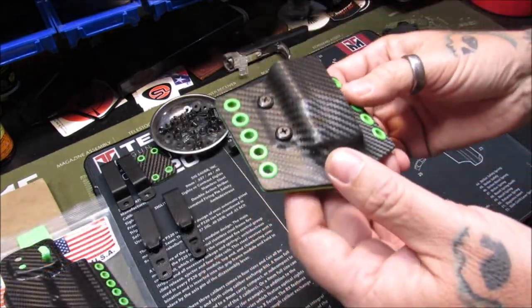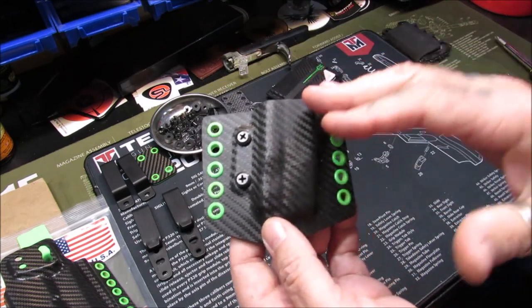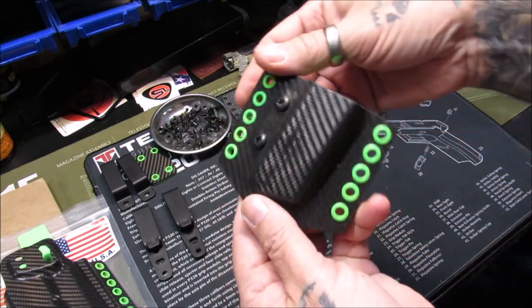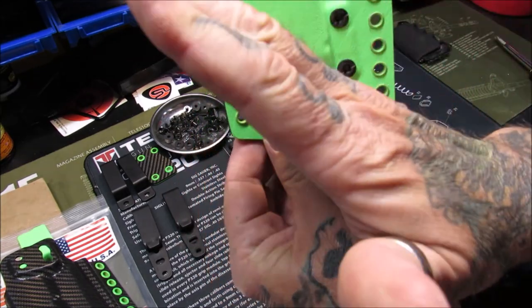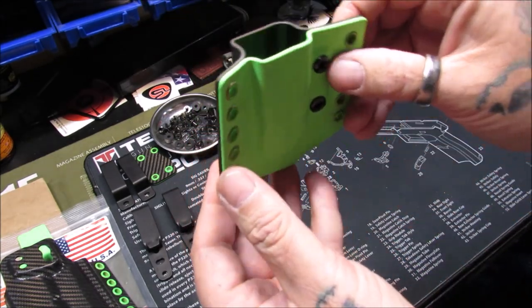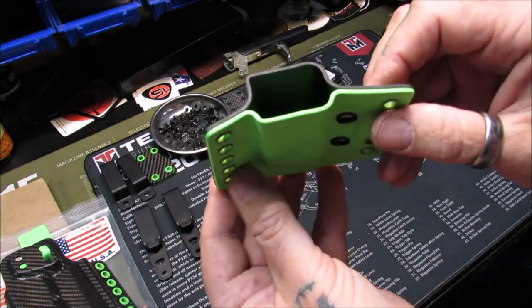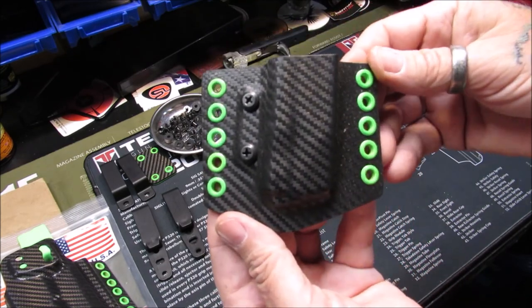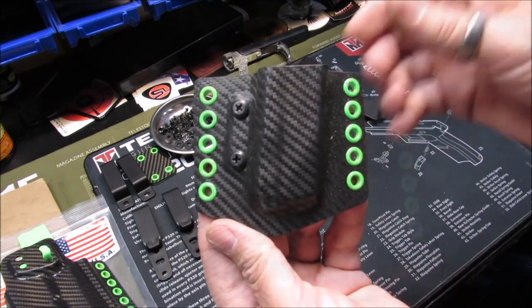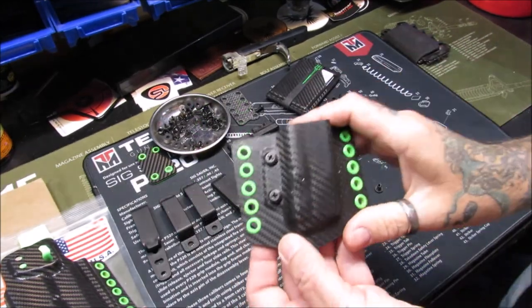Let's talk about this mag pouch. Being a competitive shooter, I like a cant on my magazine for easy draw, and this has a nice cant. Being right-handed, it is canted back to that side. This could also be used for left-handed carry — you would just have to make some adjustments in your drawing and reinsertion of the magazine into the firearm. First we're going to do the outer waistband attachments for the mag pouch itself.